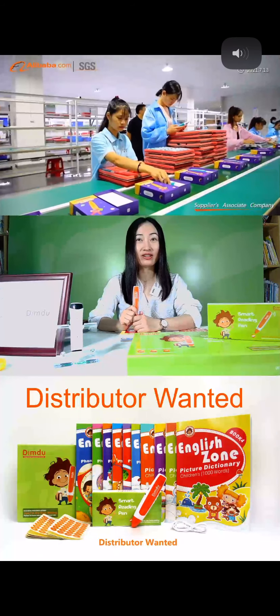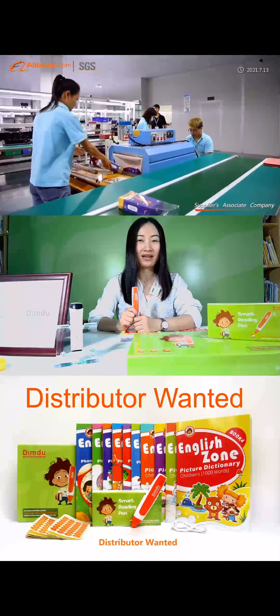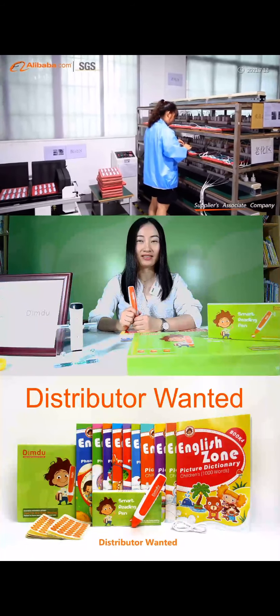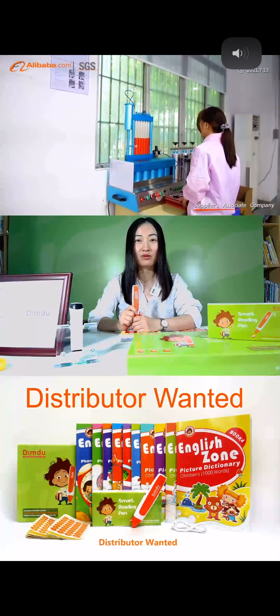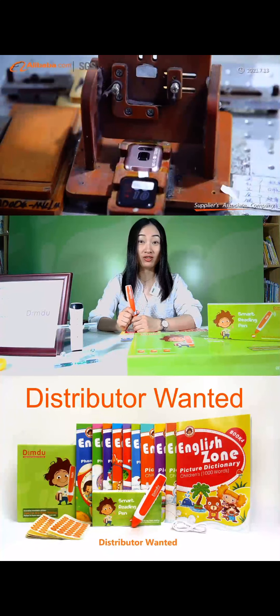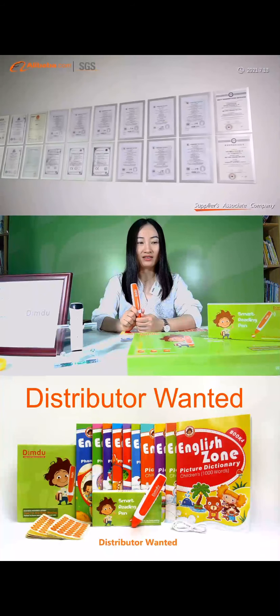Smart Education Technology Limited — we have live time every morning and you can enter the live time for our product promotion. Let me continue to introduce our Smart Living Pen here.